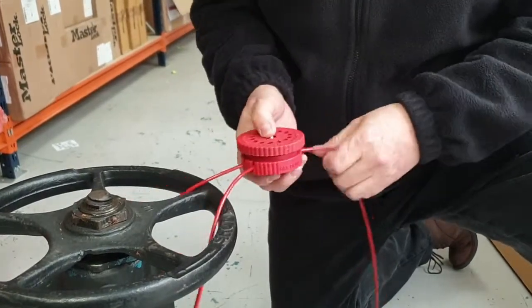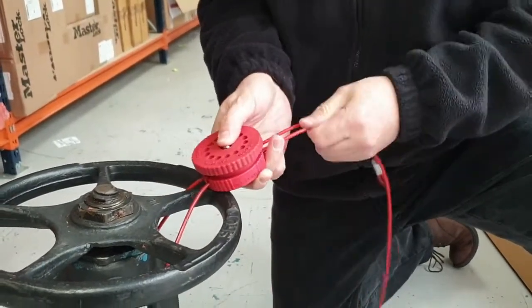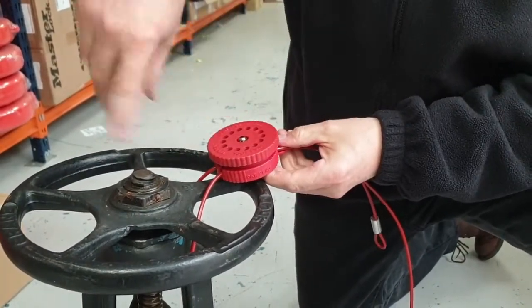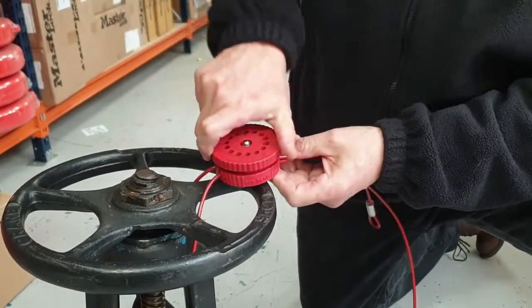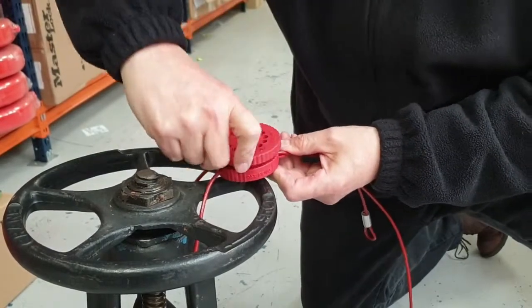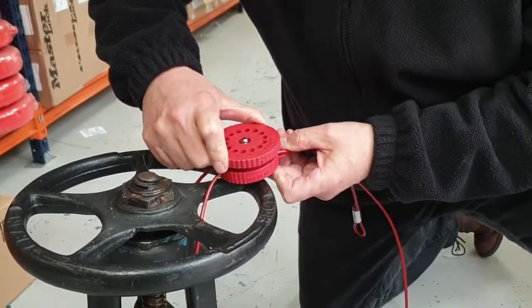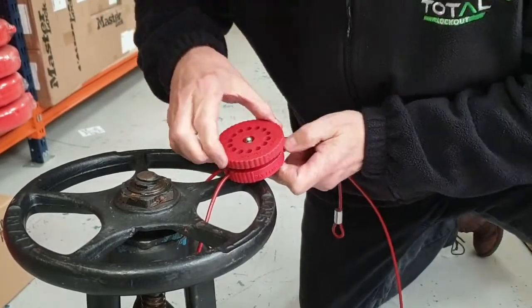Before going too tight, pull up the slack to ensure maximum locking of the valve wheel so there's no slack or movement. Continue tightening with the tool, and when it feels as tight as it wants to go, peer down through the top to see the padlock holes aligning.